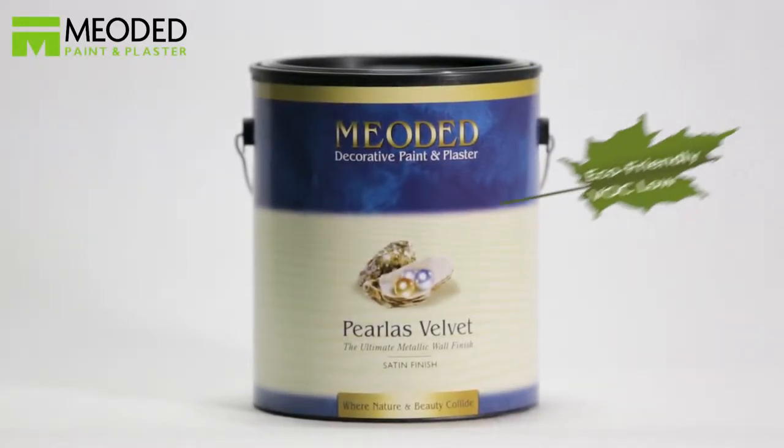Perliss Velvet is a water-based acrylic faux finishing product that produces a rich and elegant metallic suede look.